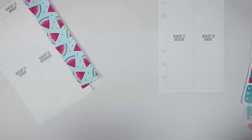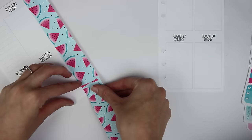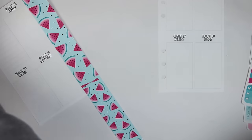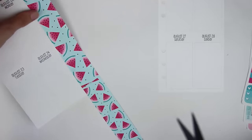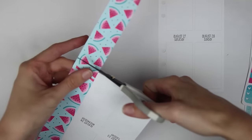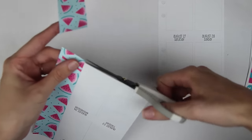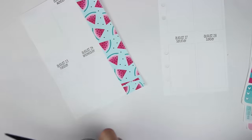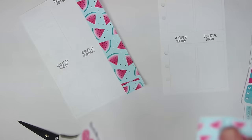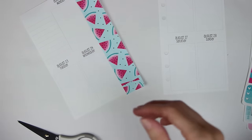I always say this at the beginning of these Plan With Me's but I did forget my undo — if I need it I'll get up and get it. I'm going to cut that edge off and try to unstick it. I always forget her matte stickers are more like a vinyl, a deluxe matte feeling — it's a premium matte so it is a little bit stickier than regular matte paper.